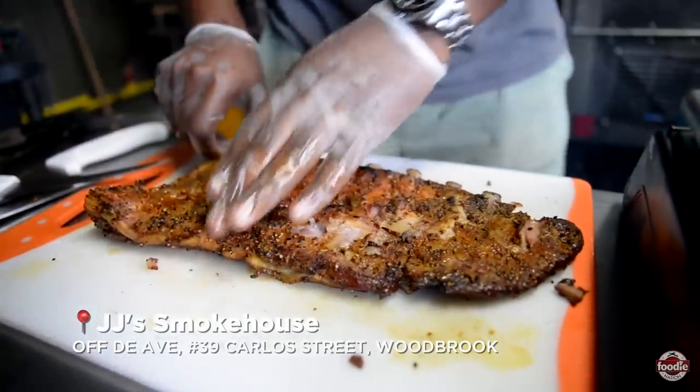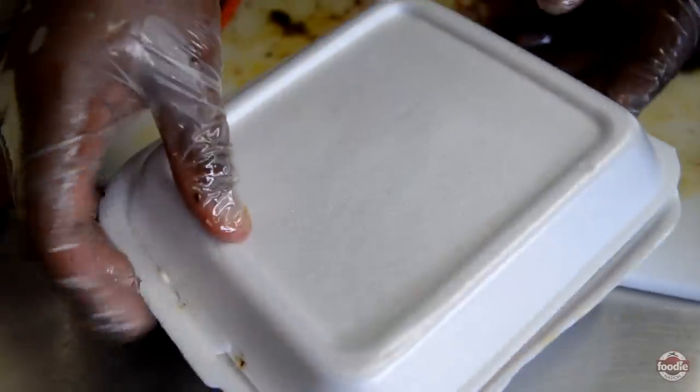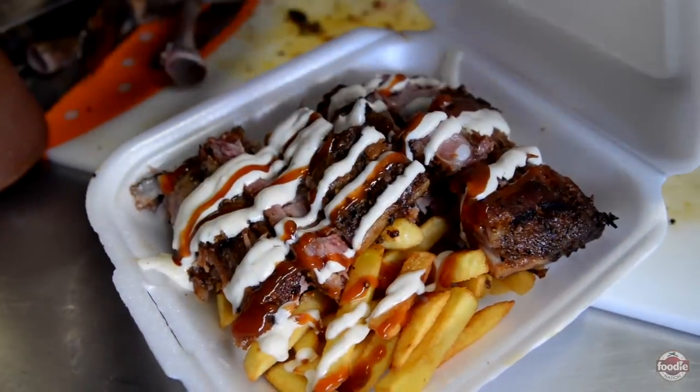Our smoked St. Louis ribs, which is just always a crowd pleaser. And we offer them with a complement of sides of fries, mashed potato, and macaroni salad.